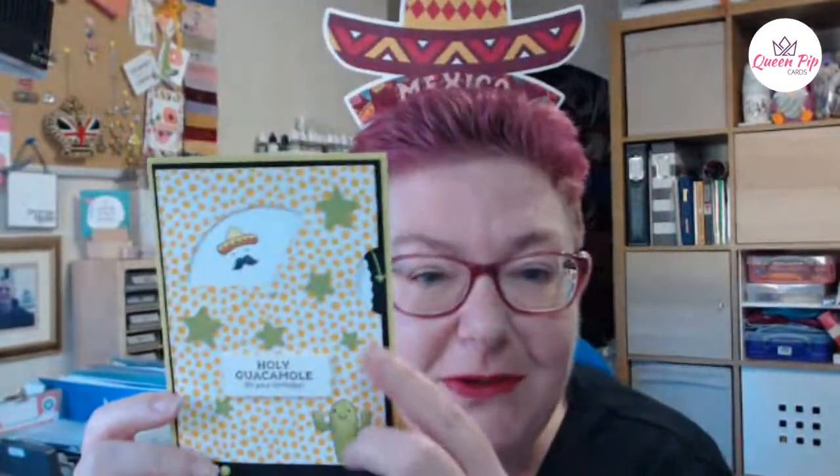Look at these little avocados, aren't they so cute with their little hats on! I'm going to have to take my avocados off though because I can't actually see to craft. And then I've got my little Mexico hat. Why are we talking about Mexico today? Well, we're going to do a spinner card.